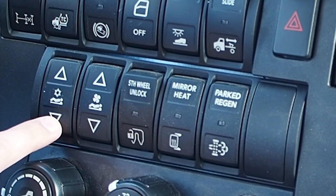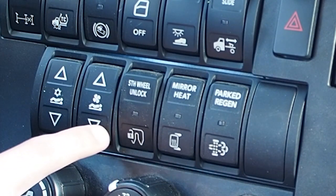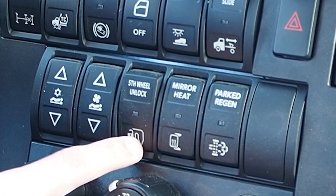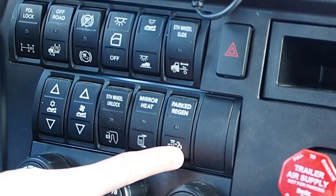Center control switch, seat controls, speaker, temperature control, sleeper fan control, fifth wheel in-cab release, heated mirror control, and parked regen switch.